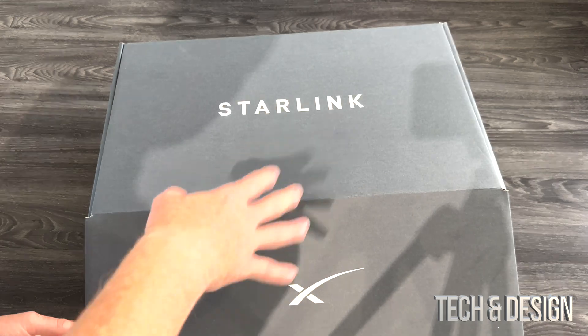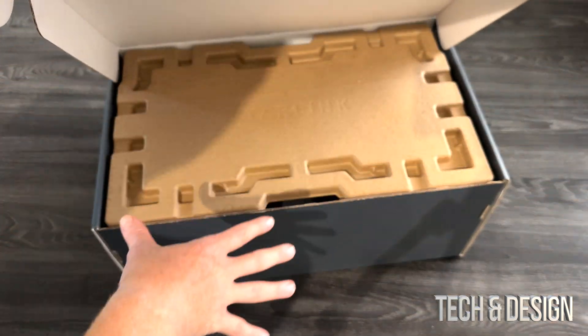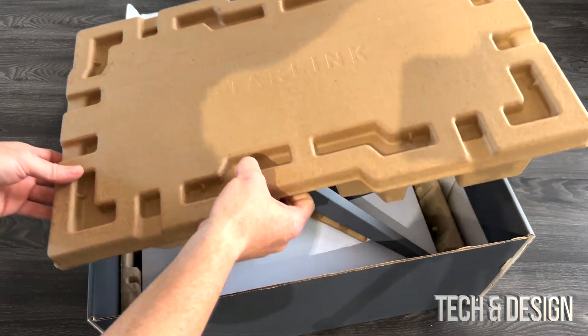So we just open it up. This is exactly how I got it shipped — it wasn't a box within a box. It just came like what you guys see right now, so this is what you guys would get. Again, residential would be different.